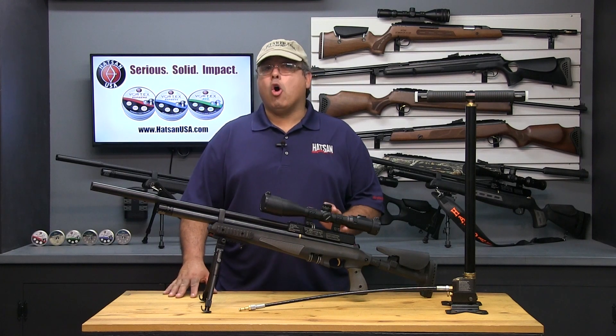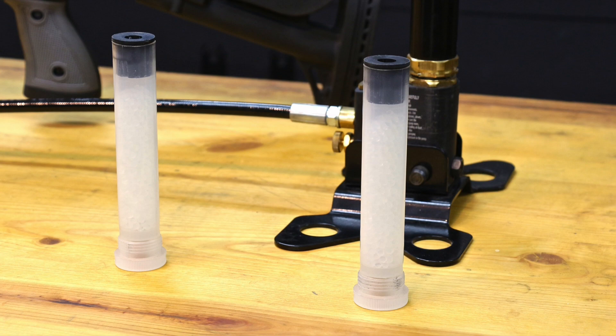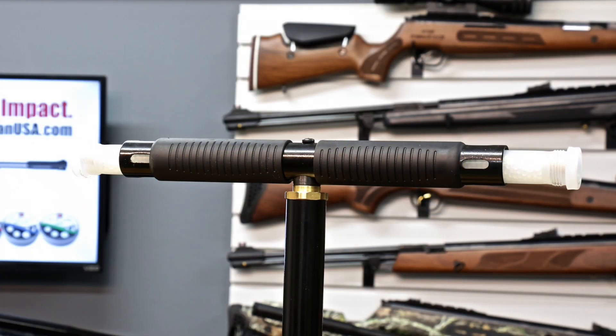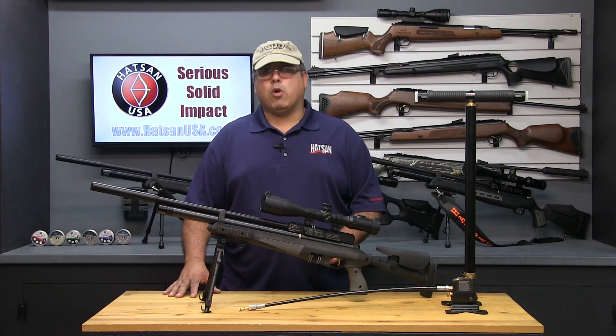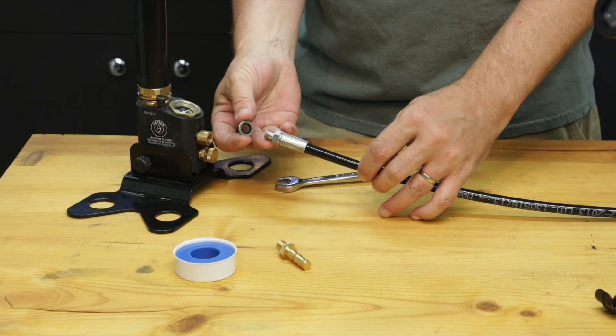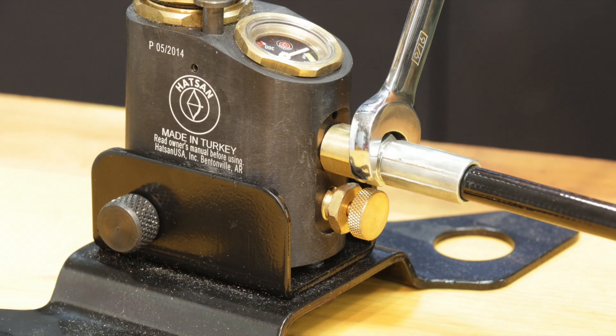The HOTSON hand pump, like all HOTSON products, is built like a tank. The most recent version includes dual particle and moisture filtration packs built right into the handle. There's a very simple assembly process with complete instructions included with the pump. The most critical step is to properly secure the hose to the pump — finger tightening does not work. You need to use a wrench and the supplied seal washer to ensure leak-free operation.